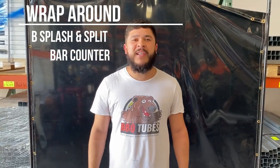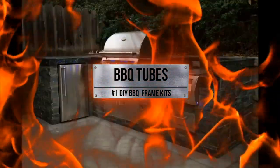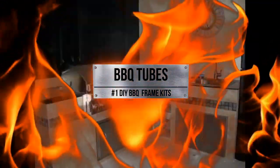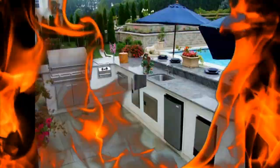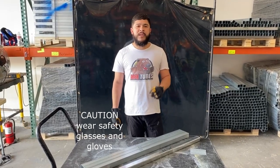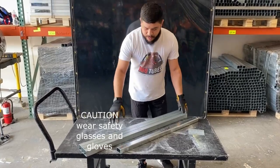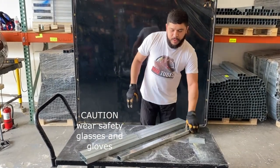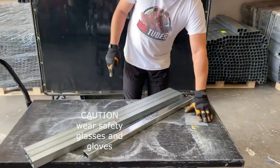Introducing the Wraparound Backsplash and Wraparound Split Bar Counter. Our Wraparound Backsplash kit is pre-cut to fit our standard 32-inch depth of the module. Here's what it comes with: three backsplash tubes, two catcher tracks pre-cut at 33 and 3/4 inch, and four connector plates.